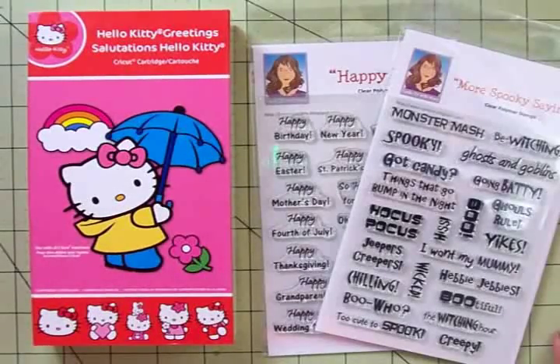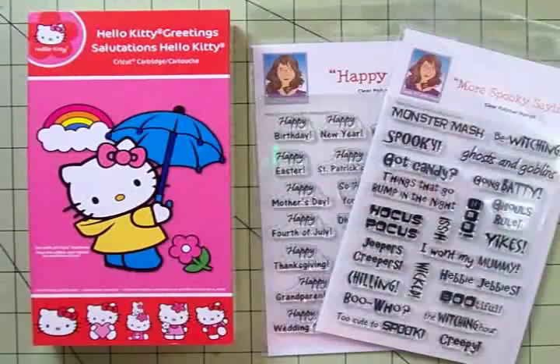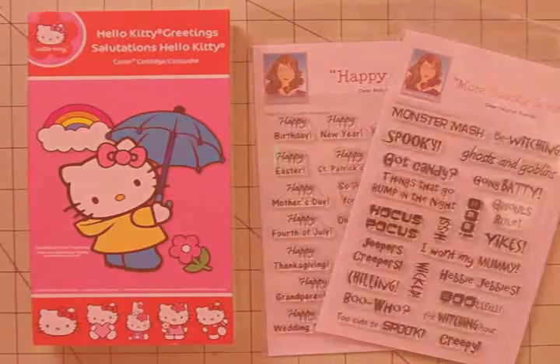Hello, my sweet crafty friends. So glad you could come by today. I've had a request to do another Hello Kitty card, so we're going to use Hello Kitty and two of my stamp sets to make another Halloween card. Come on back and we'll get started.